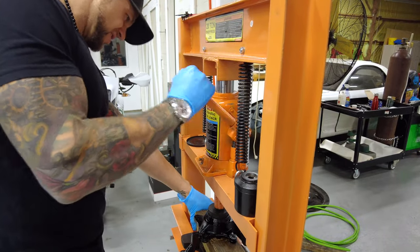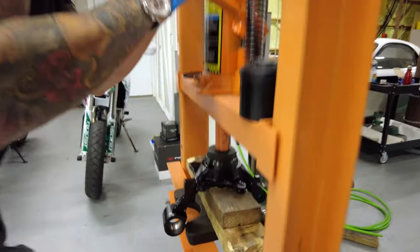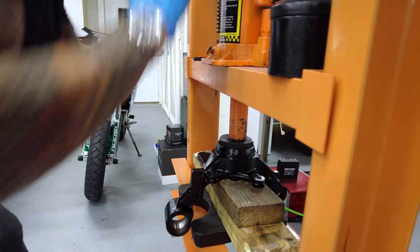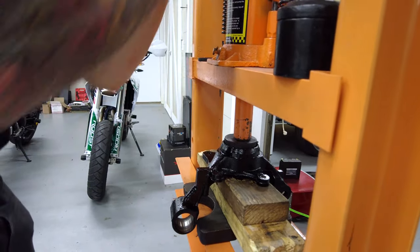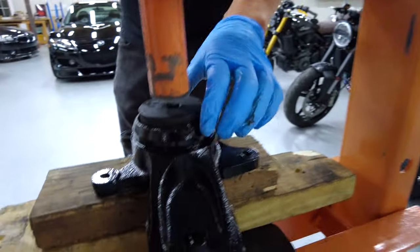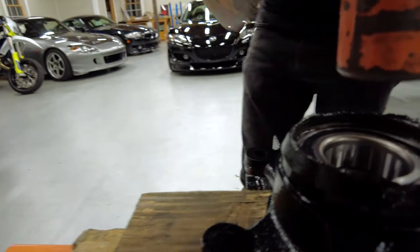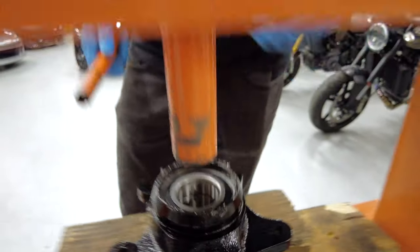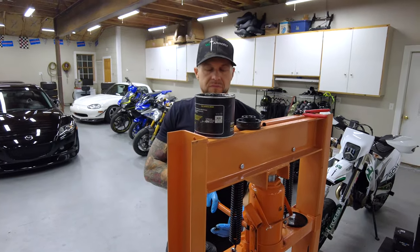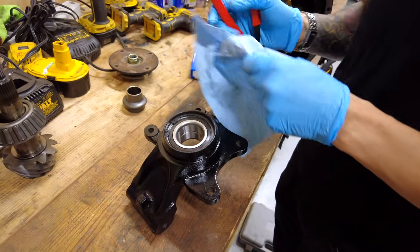You have to do one last push. It felt really tight. There it is — that noise was different, so it probably bottomed out. Hopefully it's not too far. Oh, that looks good. Success — we're in there. Let's get that clip on. Always wear eye protection.